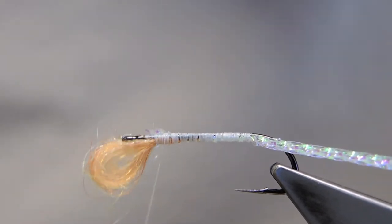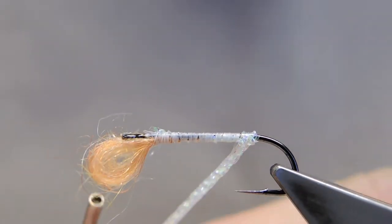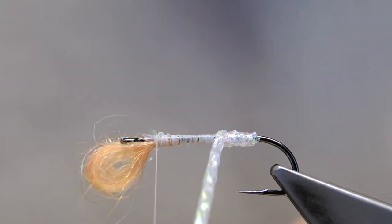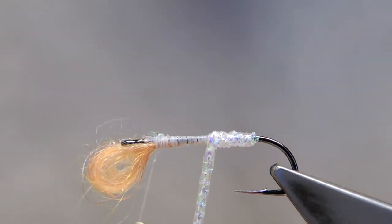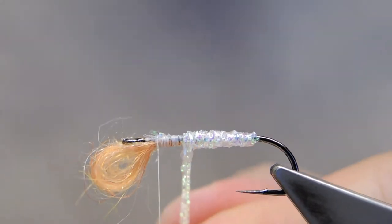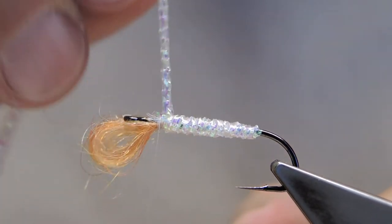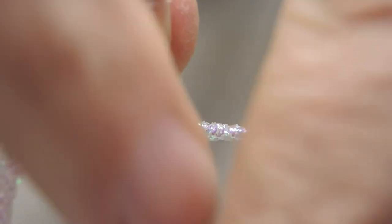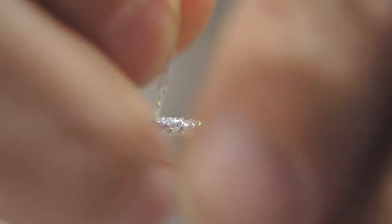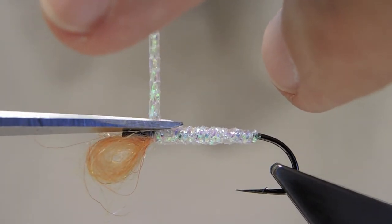This white underbody will have a chance to bleed through. Next, it's simply wrapping a tight body that has a nice glisten to it. Then simply tie it off with a couple of tight turns and a locking turn, and trim it away.